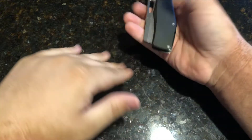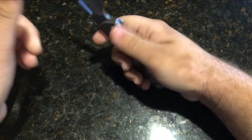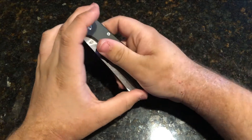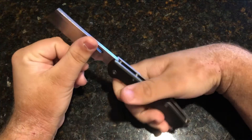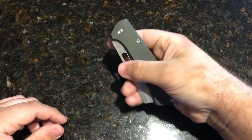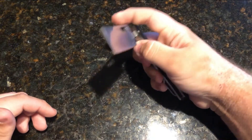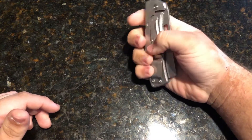This variant has aluminum handles with a stainless steel frame lock. Weight comes in around 5.61 ounces, so it's a little heavy — and with that thick blade stock, that makes sense. You can open it with your thumb or give it a finger flick.